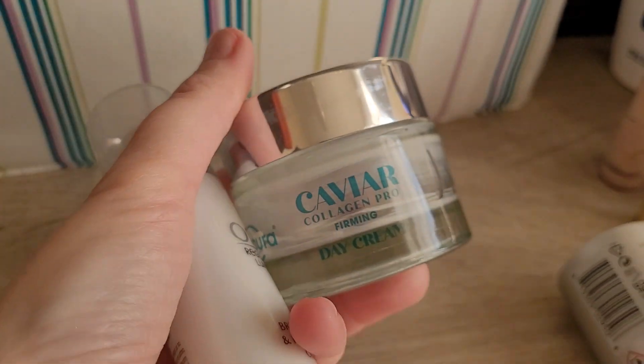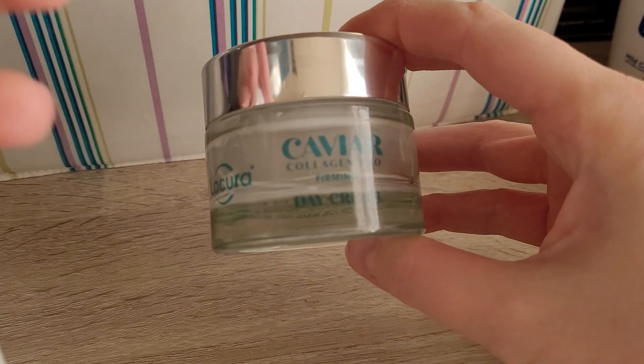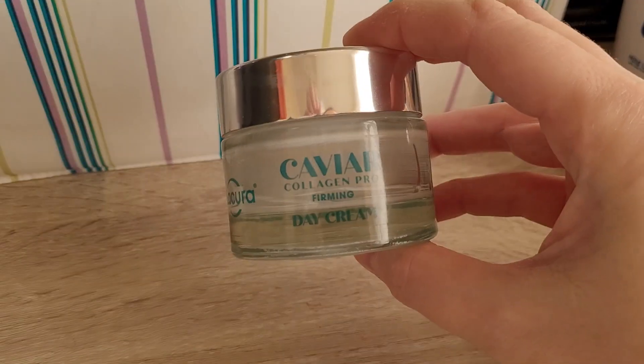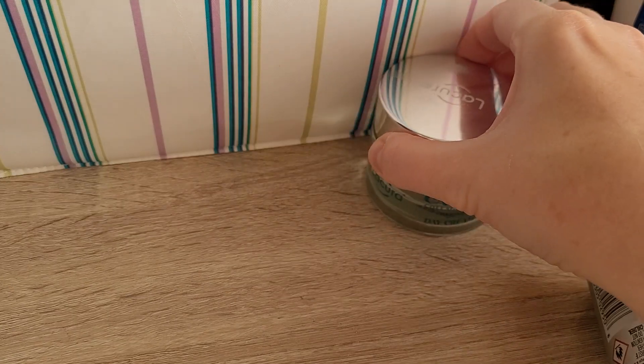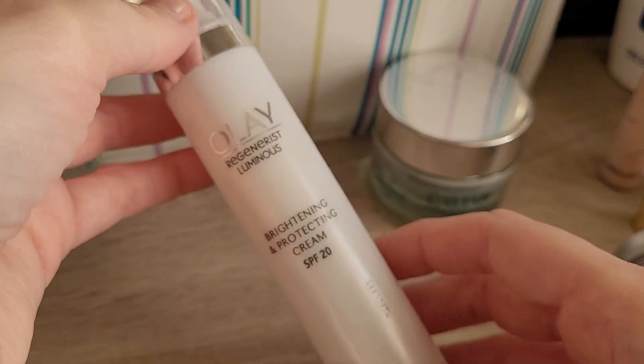And then just a few more things. I finished up from Aldi La Cora the Kaviar Collagen Pro Firming Day Cream. Really, really liked this one. Would definitely repurchase, but I have a lot of moisturizers to go through this year, so I want to finish these ones up first.